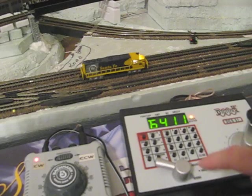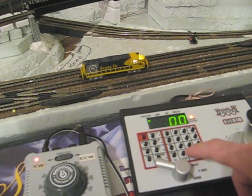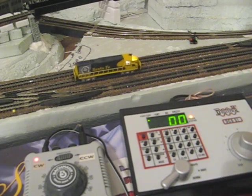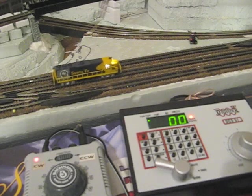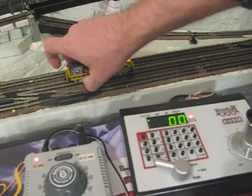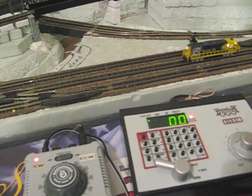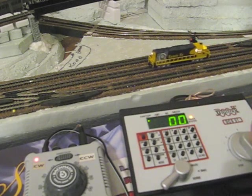It'll also cause the headlights to come on at full power. To control the DC locomotive, you use the special address 00. So if we punch in loco 00, I can now control my DC locomotive with my DCC controller. And as you can see, the noise is not terribly pleasant, but he is functional.